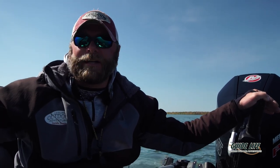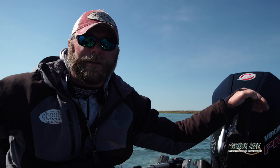What we're seeing is these fish are all relating to that transition. There are a few out in the middle of the mud, but those fish want to stick by the sand grass. They're on the mud side but they're close to the sand grass, as that's what holds most of the bait.